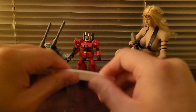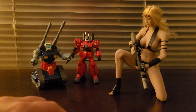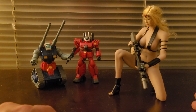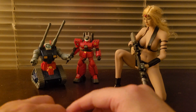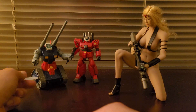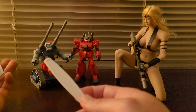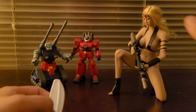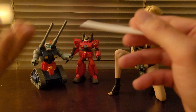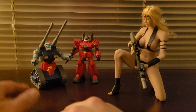Some flexible parts in gunpla that are not plasticized are made from TPE, thermoplastic elastomer. For example, this figure right here is made from TPE. The kits I have right now don't have any TPE parts — I was surprised the tank treads were made from plasticized polystyrene instead. TPE is just a rubber material, so it doesn't need any additive to make it flexible.